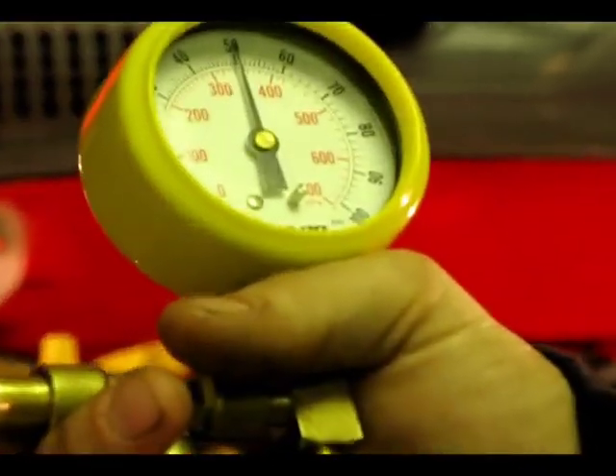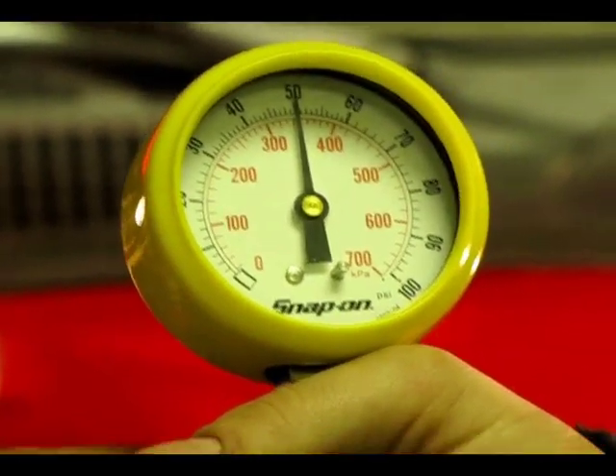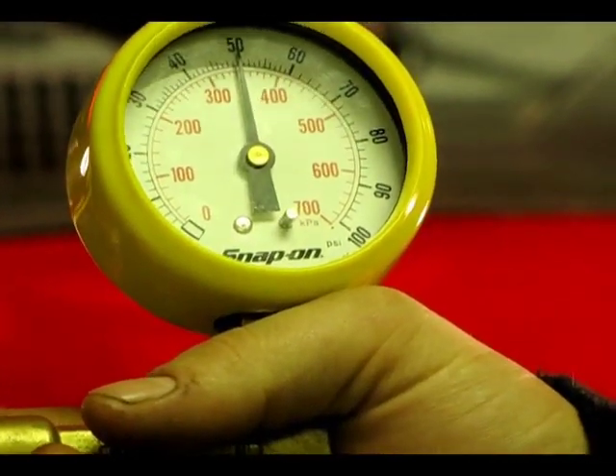We have 50 psi that's actually in the vehicle. It's not jumping around a lot, which would indicate there's not really a leak.